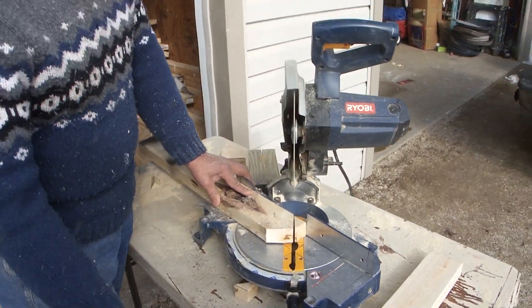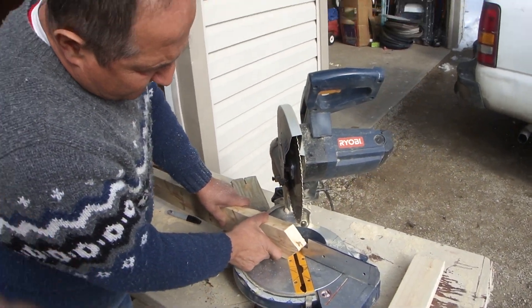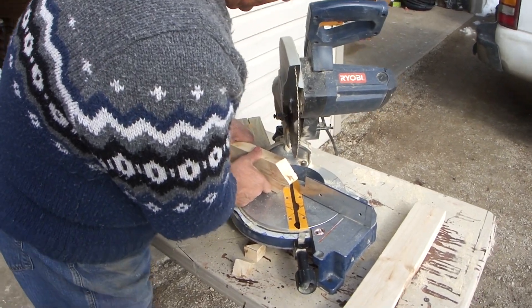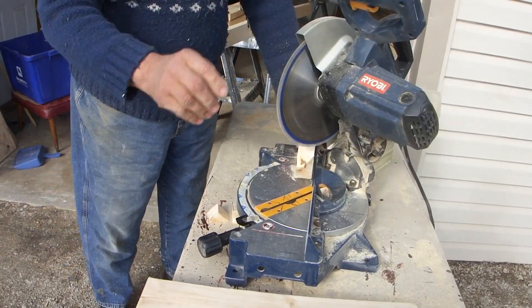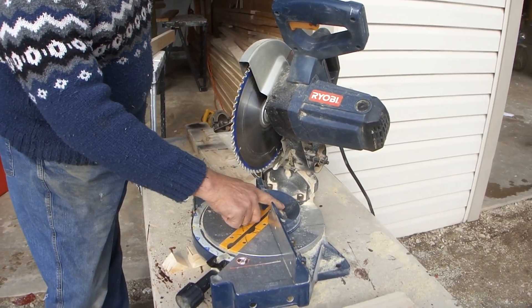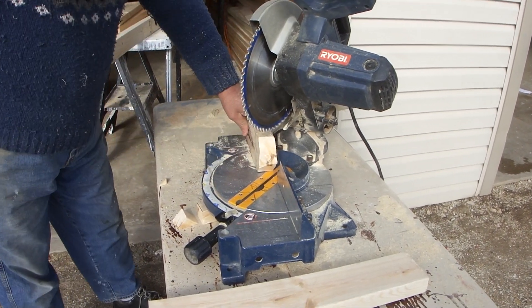Now, it depends what you want to do. If you want to continue adding 45s to this, just bring it up on end, like this. You've got to wait for the blade to stop and take that piece of scrap out of there — another 45.